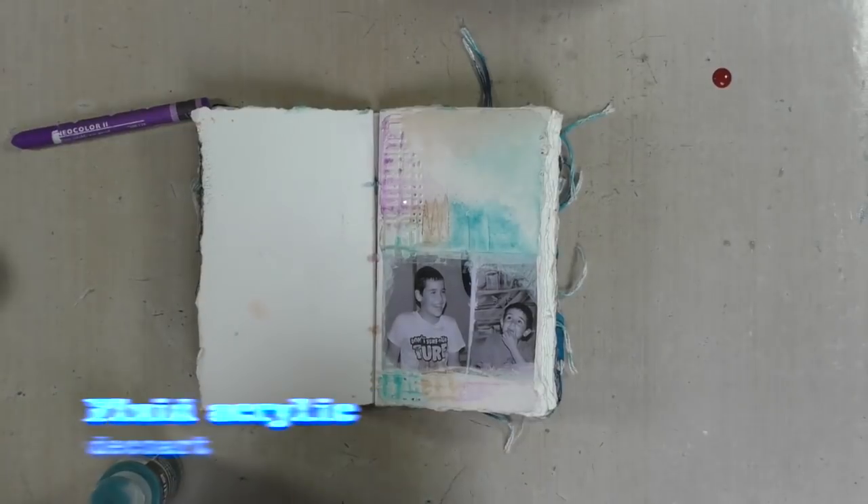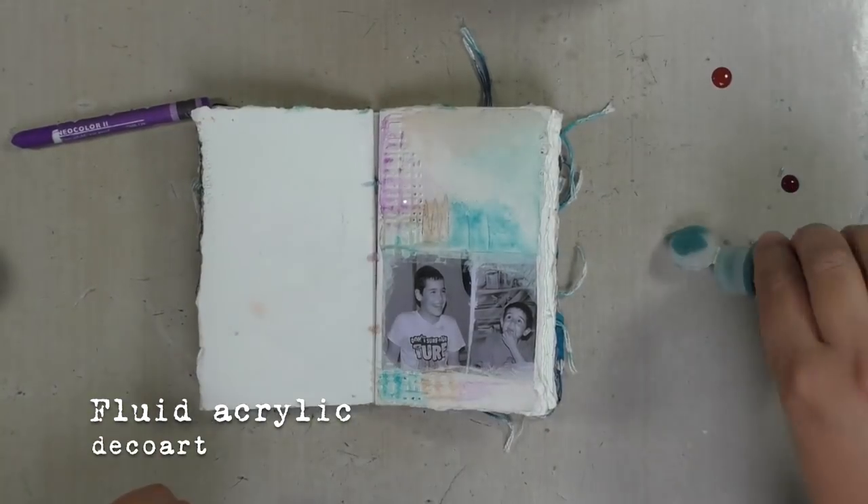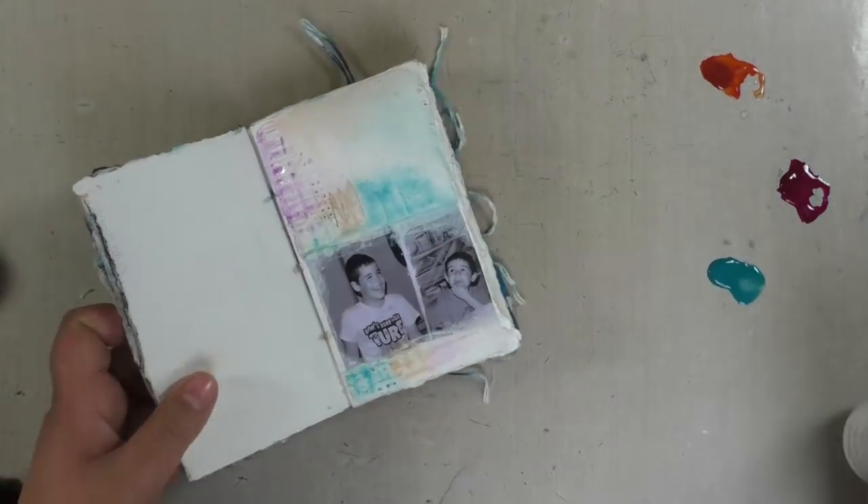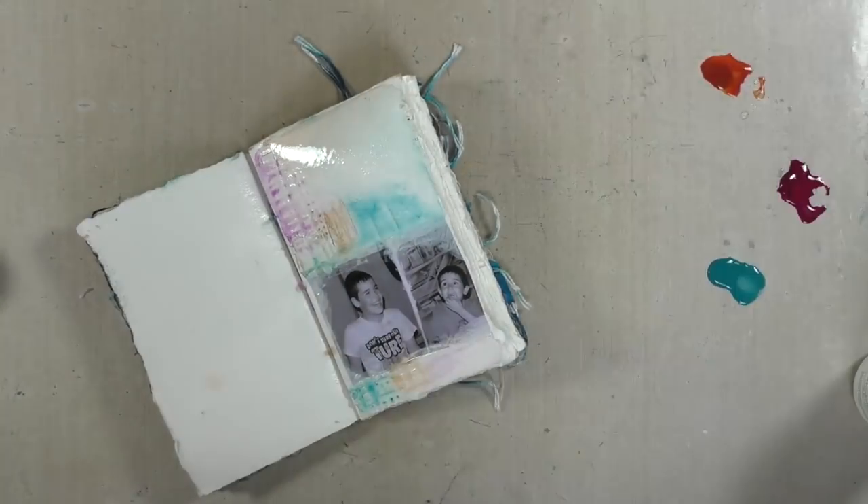The result was way too soft to my liking, so I went back in with the same colors but this time in fluid acrylics, applying them as a watercolor effect.